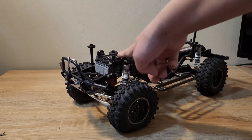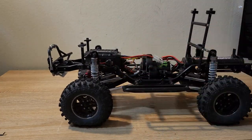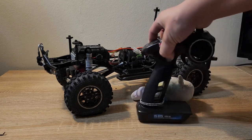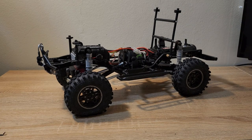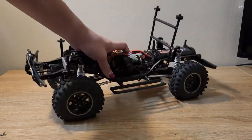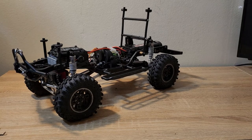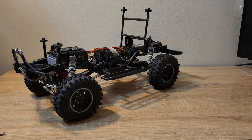The ESC is a Hobbywing unit sitting inside the receiver box. The receiver is a Flysky receiver mounted to the outside of it. I run the Flysky receiver on all of my G-Made cars since that's what they come with in the RTR version. The motor is just a typical 27-turn silver can — this one's branded Axial, my Sawback's is branded G-Made, but they're all essentially the same as the Tamiya silver can motors just with different stickers on them. I might throw the same heat sink on that one just because.